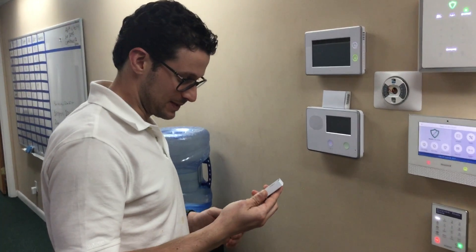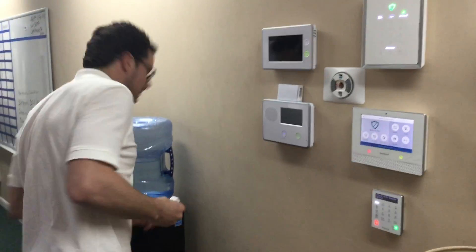Are you videoing me right now? Of course, yeah. What is this thing called? D-Bell 1. D-Bell 1.